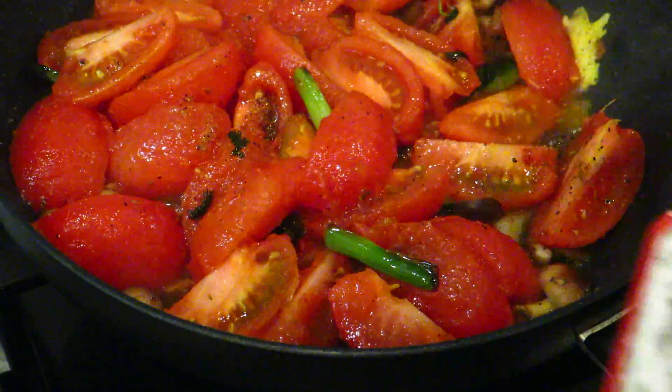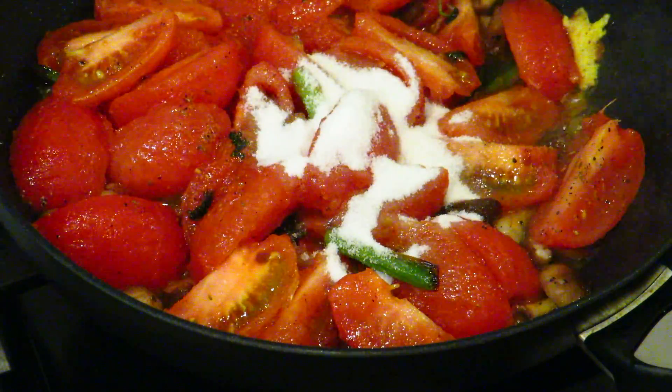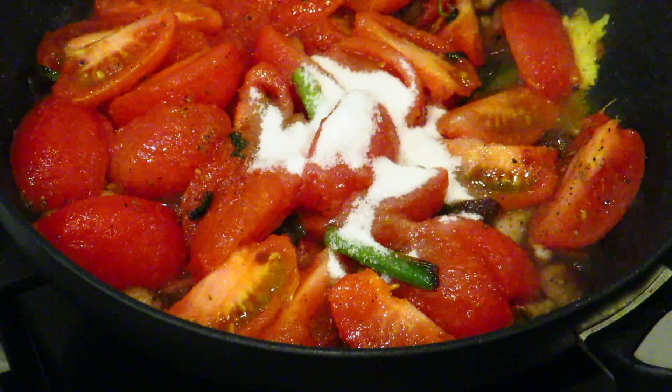One half spoonful of sugar. A little bit more, just a piece — a little bit more.